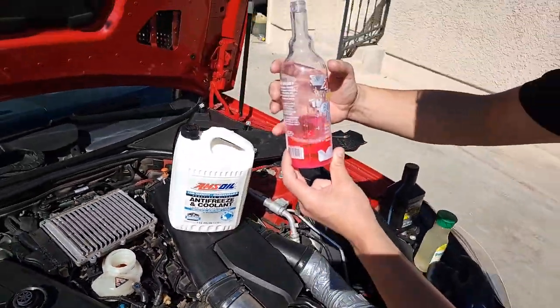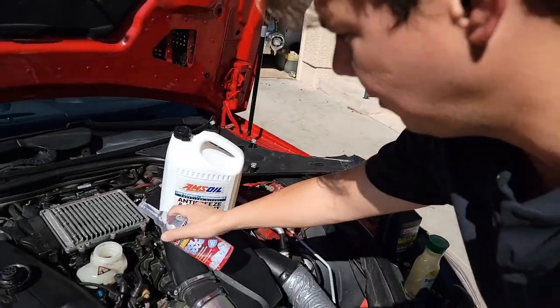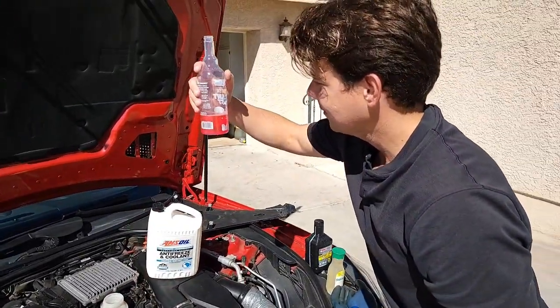Here we go — five ounces going into the intercooler reservoir. We started at 10, we're right near six. We're going to go a little bit more, just a smidge. And I'm happy with that.